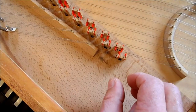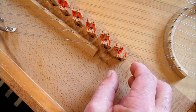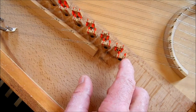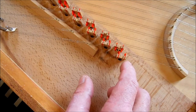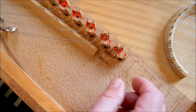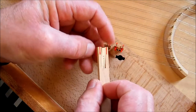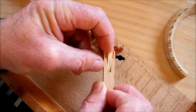In this video I'm trying to sort out numerous little problems with this bent side spinet by John Storrs. This note plucks fine, but when you release the key slowly the plectrum rests on the string and doesn't return under the string. The problem is that the jack tongue isn't free to move backwards and forwards.